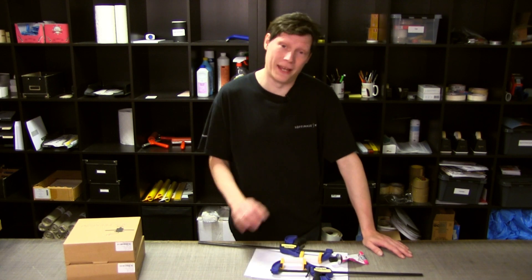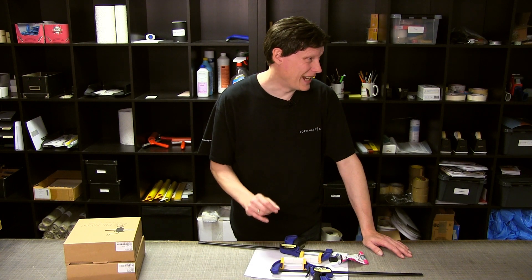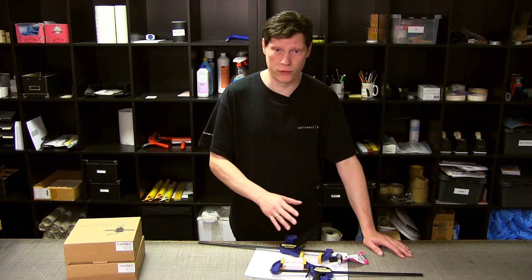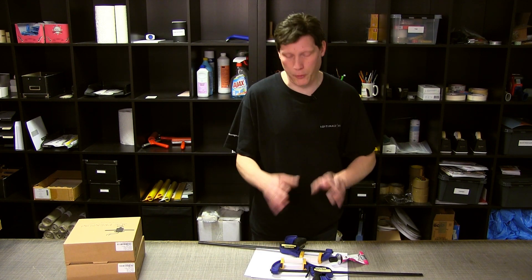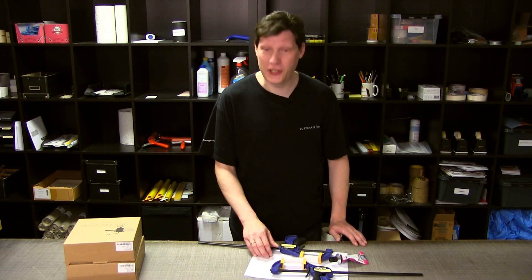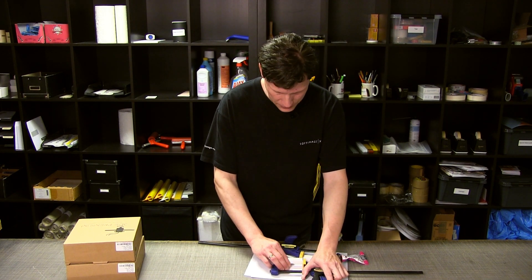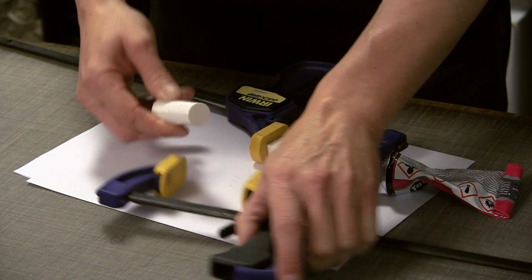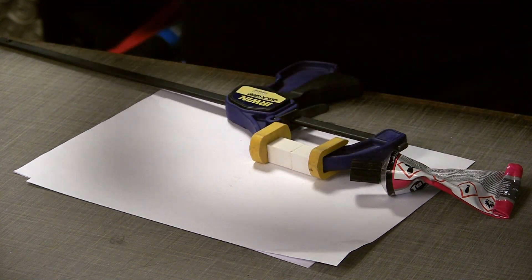Så nåede jeg frem til fyreaften på en relativt lang arbejdsdag. De her har fået lov til at tørre i lidt over 11 timer. Som jeg sagde i morges, bør den her lim have 24 timer til at hærde. Men nu må vi prøve at se. Nu prøver vi bare med en enkelt en og ser om det overhovedet sidder sammen. Og hvis det gør det, kan jeg prøve at belaste lidt. Øjeblikkets sandhed - the moment of truth. De sidder meget godt sammen, endda.